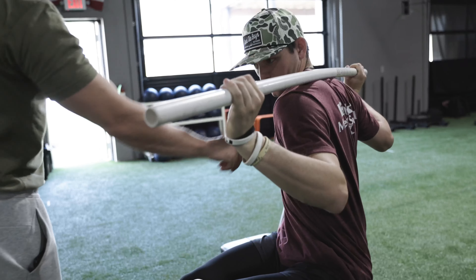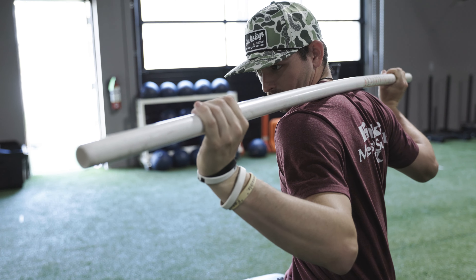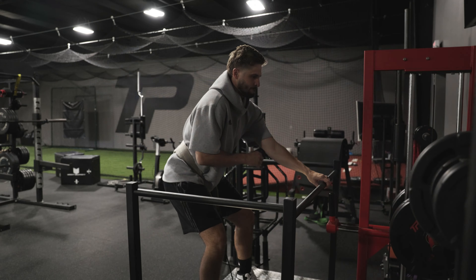From there we will move into the weight room and break down all the lifts to make sure the athlete understands proper form and technique when going through the program. You will leave with a 10-week program that includes a strength and conditioning plan, mobility and arm care routines, a throwing program, and a nutrition plan.